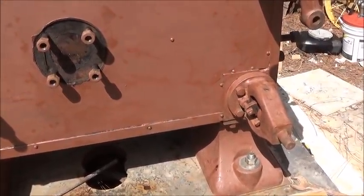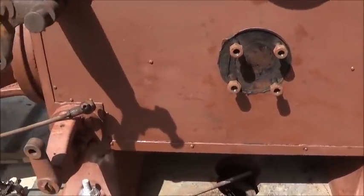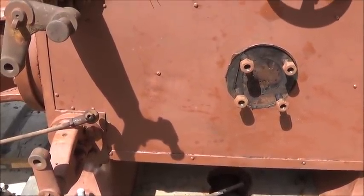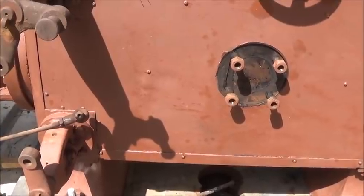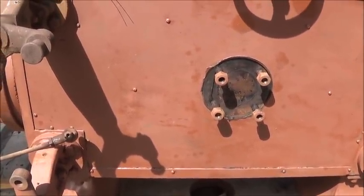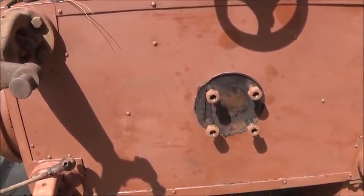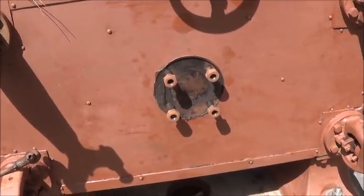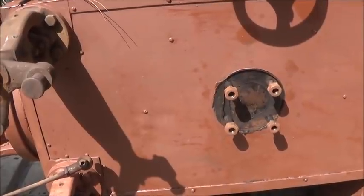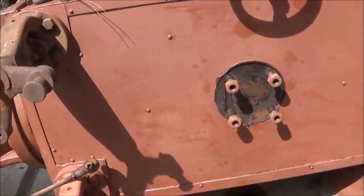Putting steam in an engine is sort of critical timing-wise. The problem with a slide valve is it would open and then close slowly — that was the problem. Coreless came up with a way where it opens, lets the steam in, and then it actually trips and closes really fast. That was the big difference between a coreless and a non-coreless engine: the time it took to shut the steam back off.